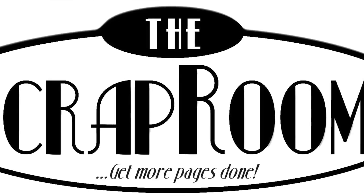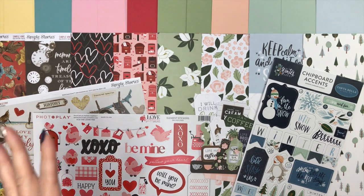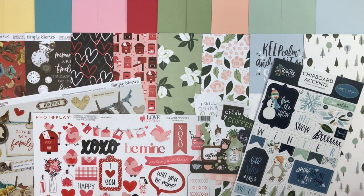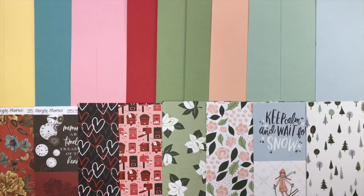Hello and happy new year, welcome to the scrap room. I'm Tina Gale, here to share the three add-on kits available to go with your flavors of the month kit. We have cardstock, patterned paper, and embellishment add-ons to make your kits go even further. Don't forget that the shots of life also coordinate, so it's a perfect add-on as well. Let's dig in and look closer at each one.